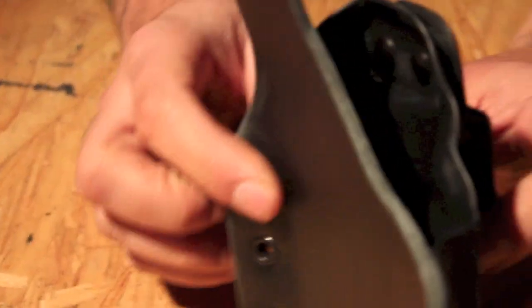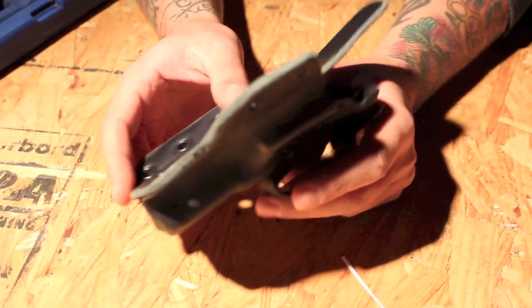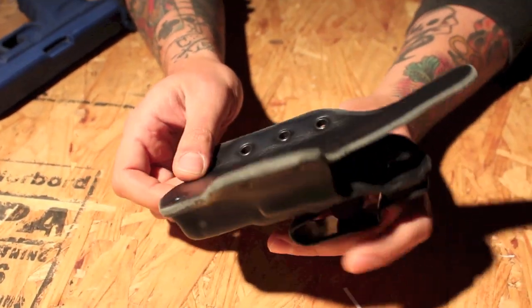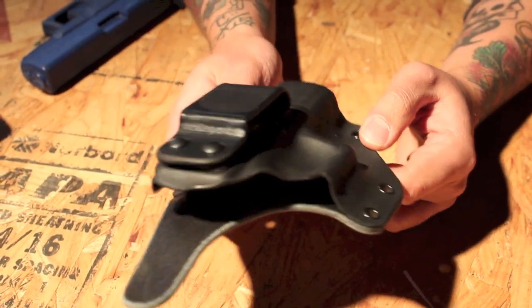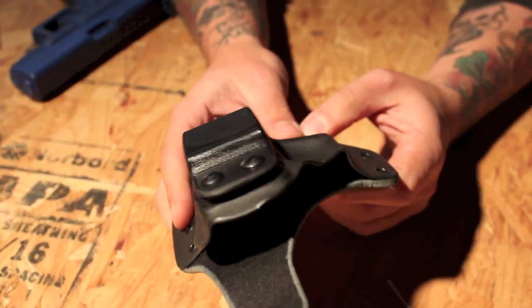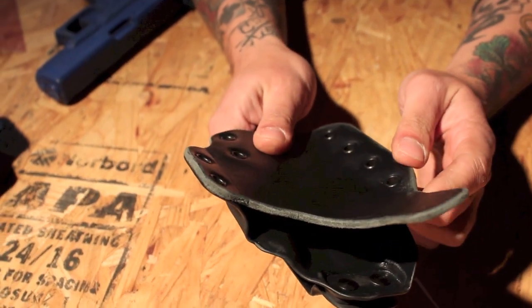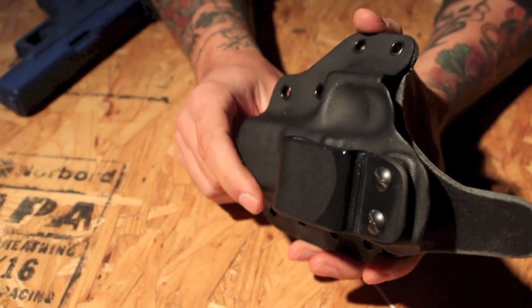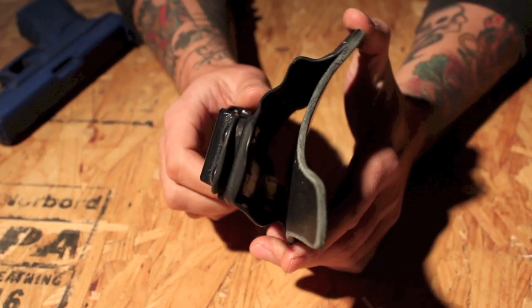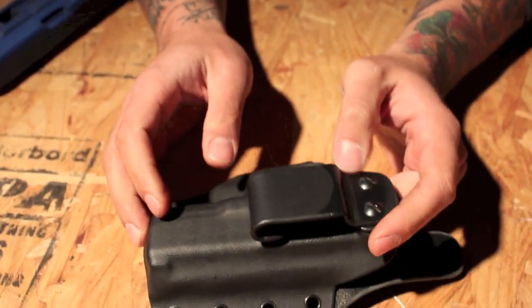The first one I think is a pretty interesting design. It's kind of a play on the hybrid style holster with a leather back and a Kydex shell on the front. I think in terms of the idea this is pretty good. There are a couple things I'm looking for in the execution, however, and we'll start from the top and work our way down.